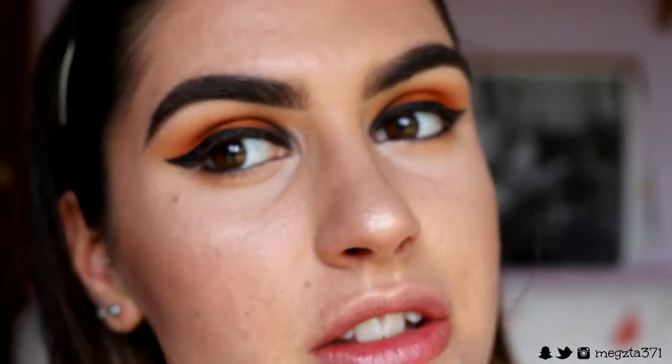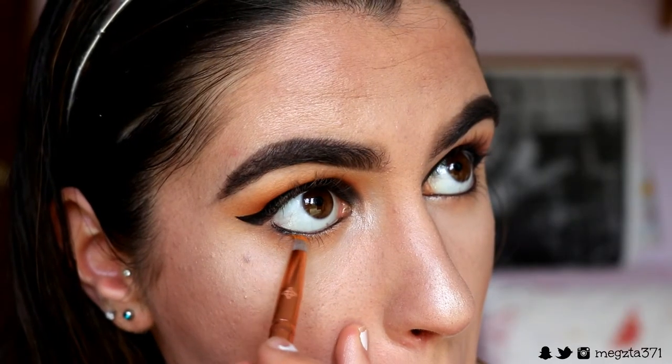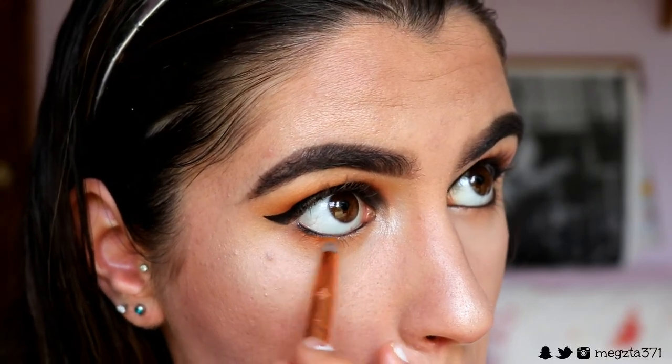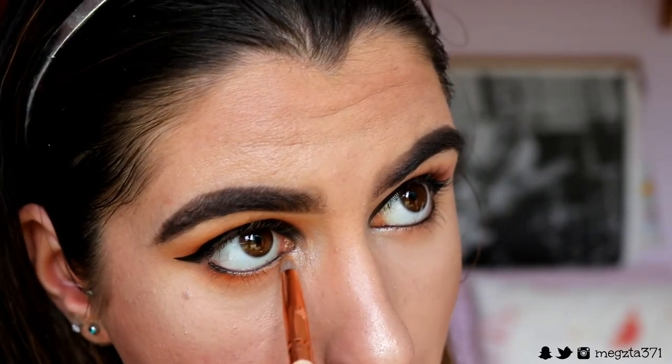I don't want anything too crazy dark on the bottom lash line because the main focus is up top, and we're going to add a little something something underneath as well, so it's going to be a soft bottom lash line. Finally, taking the Flame Point eyeshadow from Sugar Pill on a pencil brush and smudging it really closely to my bottom lash line to give a bit of definition and smokiness, tapering it in.